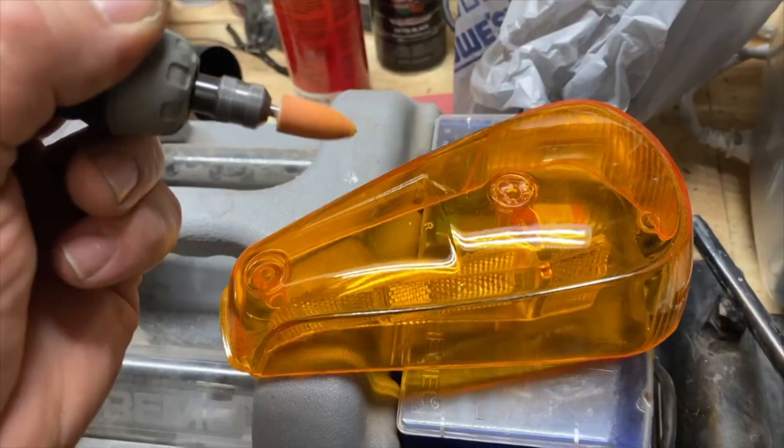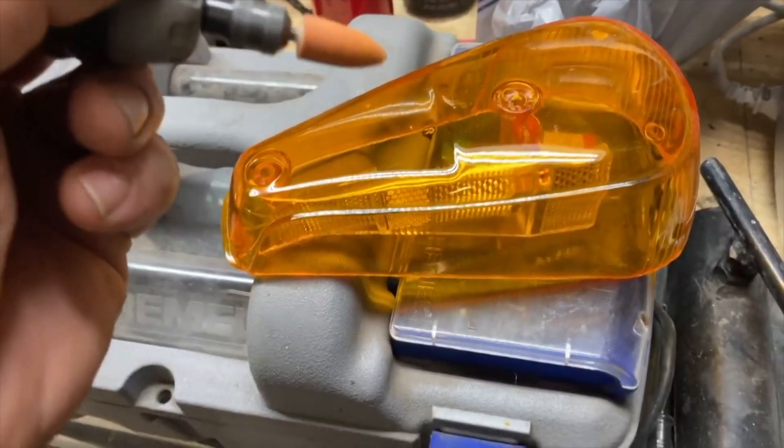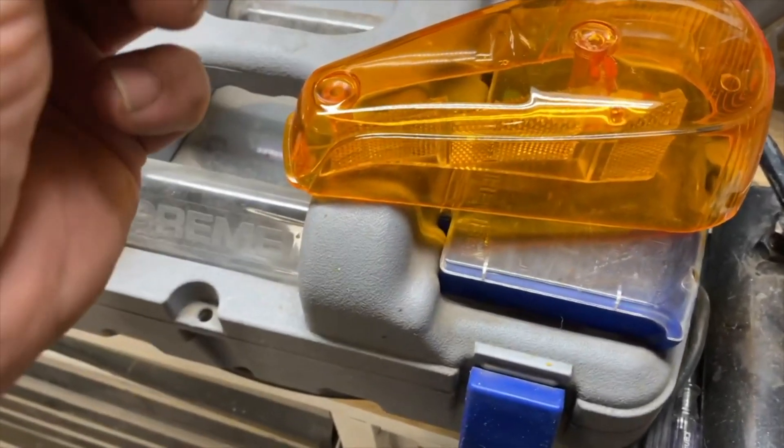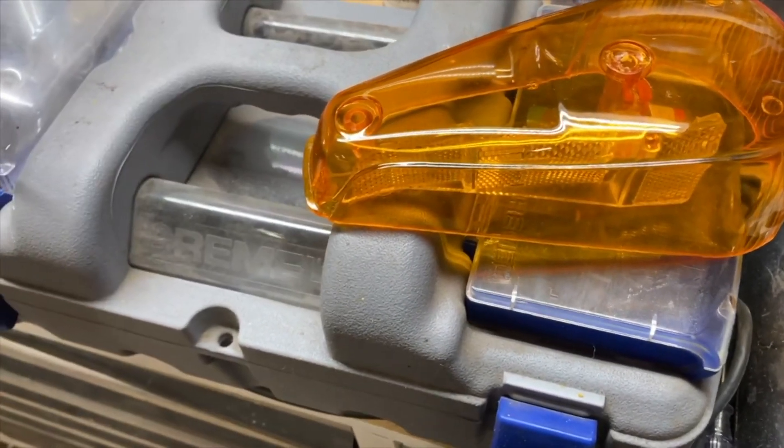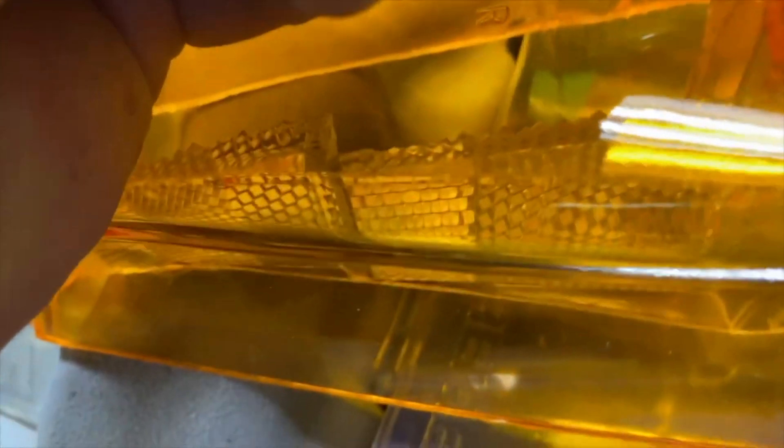The new aftermarket headlights - to get them to fit underneath the original German chrome, you unfortunately have to pick up a Dremel and just dig it down where they'll fit in there. It's a pain in the butt but it makes it work.